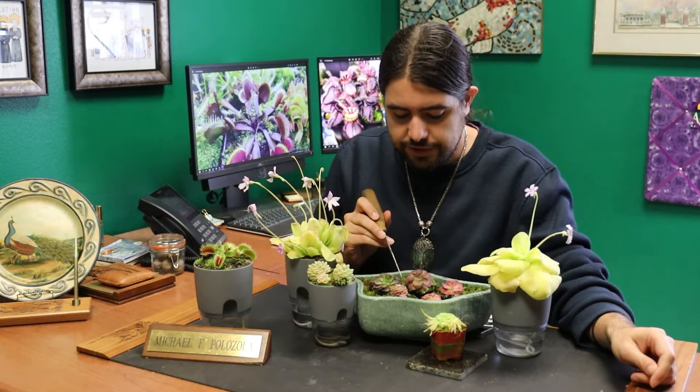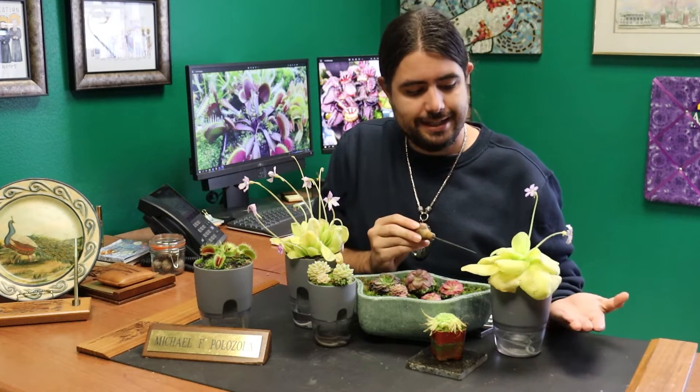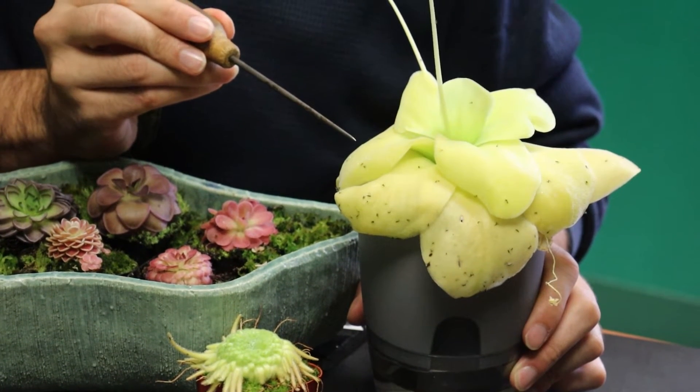They don't really use their roots for active water uptake — they're mainly just to hold themselves in place. Pinguiculas come in a multitude of forms and colors. I really like the smaller, very succulent forms, but then there's Gigantea, which is one of the larger forms.